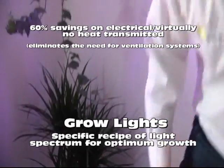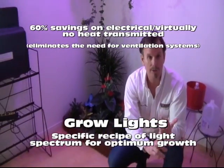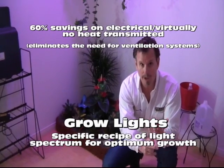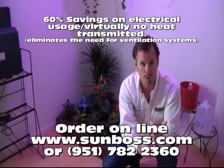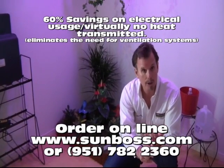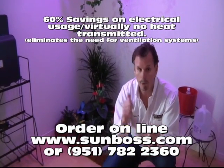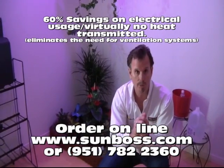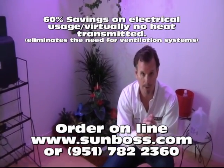If you want to reduce the cost of your electric bill and you want to save on ventilation costs associated with most grow rooms, go to sunboss.com, click on our green products, and order one of these grow lights — and absolutely change the way you view any of the issues relating to grow rooms or grow houses.